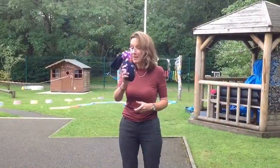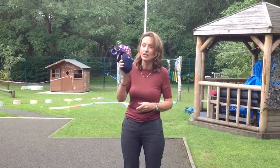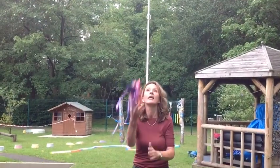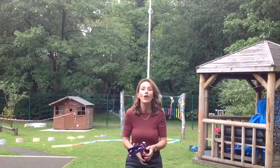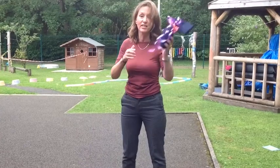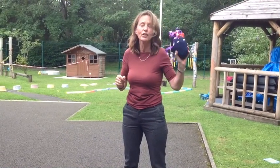Hello children. My challenge to you is: how many times can you clap before you catch your sock? Are you ready? So you have to go one, two, three, four. I managed to do four, so I can record four on my chart. How many can you do?